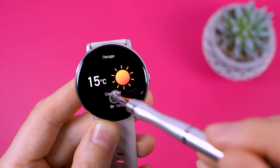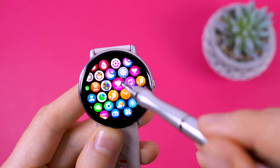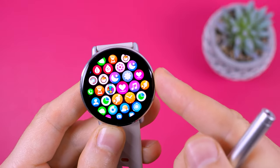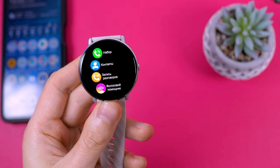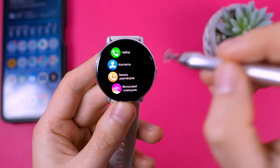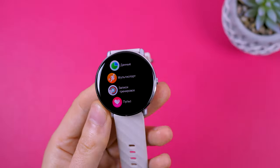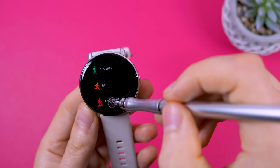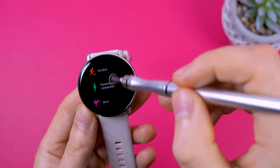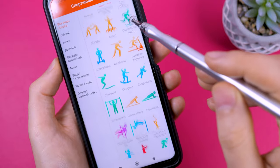The menu works smoothly, everything operates quickly, and the watch is user-friendly. It features a powerful processor, and the menu translation is well done. The watch's menu includes dialing numbers, contacts, recent calls, a voice assistant — a full-fledged Google Assistant that is easy to use — daily activity, and workouts. The watch comes with 10 standard workouts, but you can replace them through the app with a wider selection of approximately 100 different workouts.